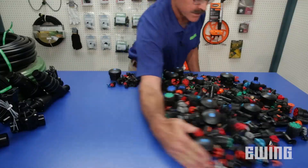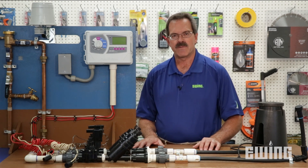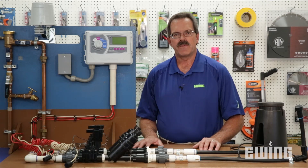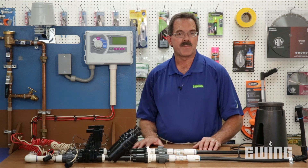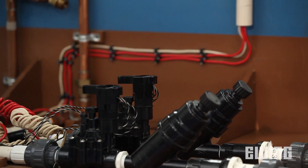The first component of a drip irrigation system, or any irrigation system for that matter, is the backflow preventer. In this case we're showing a pressure vacuum breaker, or PVB. The backflow preventer is designed to prevent any contamination — from things like fertilizer — from entering back into your clean drinking water supply.